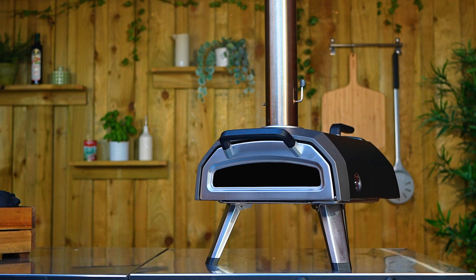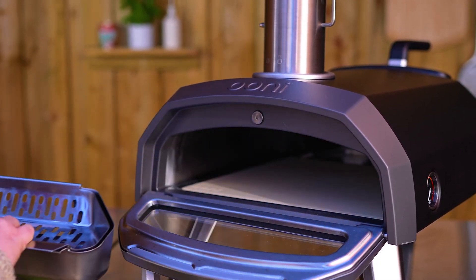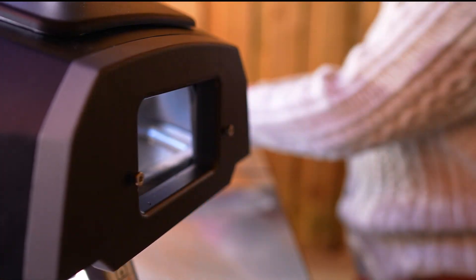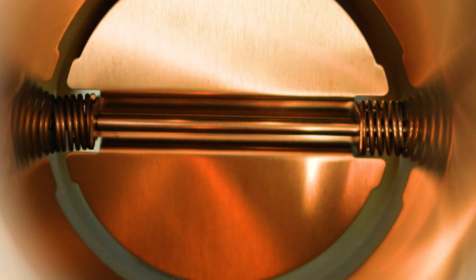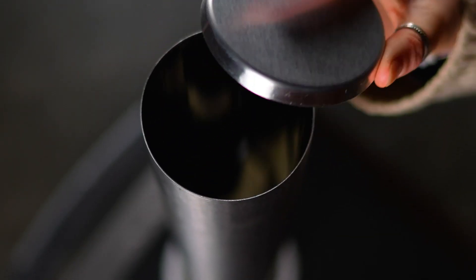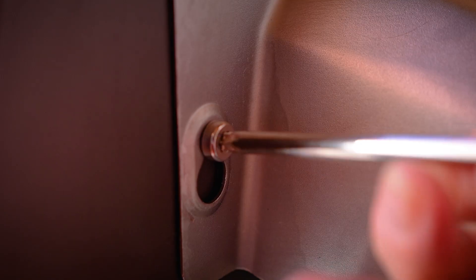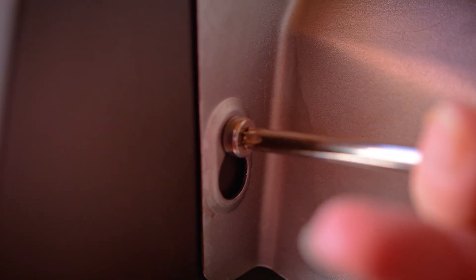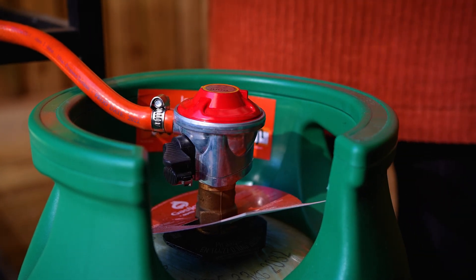Your oven has to be completely cool before you switch fuel types. Open the door and remove the fuel tray, the rear draft defender plate and the fuel hatch door. Please note, the baffle must be open for gas burner operation and the chimney cap must be off. Slide the gas burner into the back of your pizza oven and tighten the Torx bolts to secure it in place. Connect the gas regulator to your gas canister and you'll be good to go.